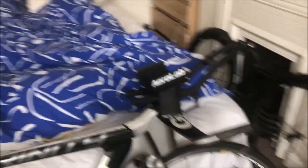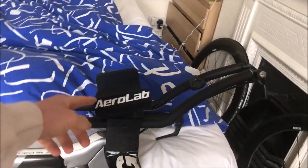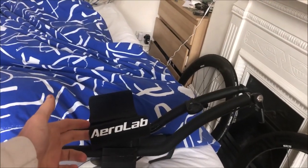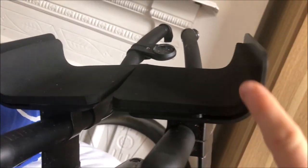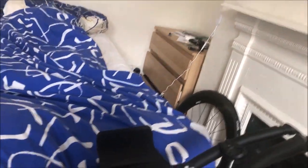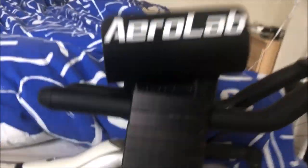The most exciting part is the front. We've got some very nice Aerolab high-rise arm pads — they come further up, a lot higher than a normal one. What that allows you to do is keep your arm in place, so if you're trying to get a narrow position, which I have, it's really easy to do. I really recommend having a higher arm pad than a normal one.